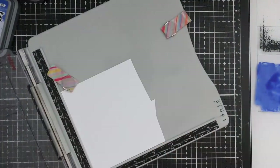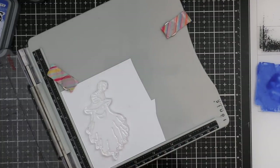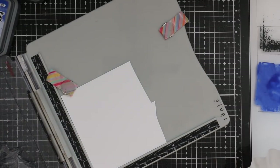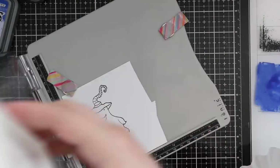I decided to do blue for my background. I used my distress watercolor paper and just painted a quick messy background with Blueprint Sketch and a little bit of Black Soot distress oxide ink, then set that aside to dry for a bit.